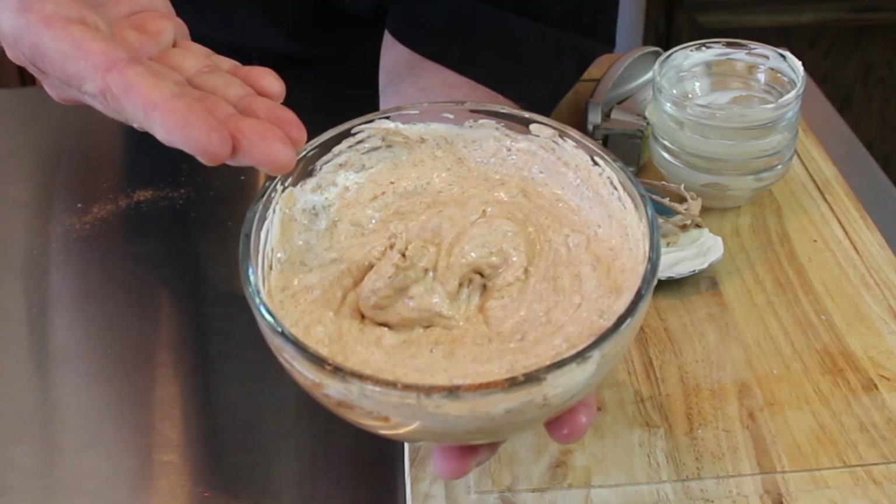Hey everybody and welcome back to It's Only Food with Chef John Polite. Today we are going to be showing you how to make Popeyes blackened ranch sauce.